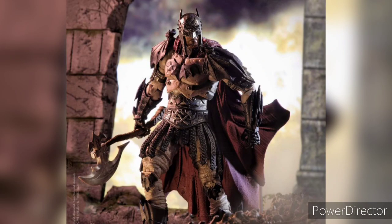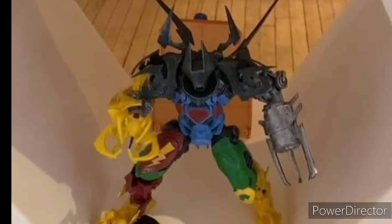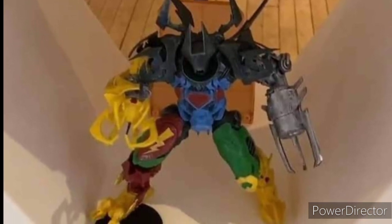Todd McFarlane has released another figure, and Todd is going to keep releasing Metal figures no matter what. Since the beginning, since the first wave, if he sees something cool, he makes it. So other people say, 'Oh, that's cool, I want to get that Batman armor, I want to get that Flash armor' — things they've never seen before. He also revealed that big machine made up of parts of different Justice League heroes.